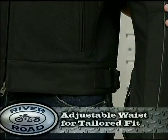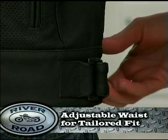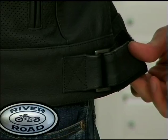Another great feature is the adjustable waist fit. Located on both sides is a waist tab with hook and loop closures so you can tailor to your fit.